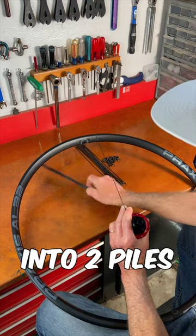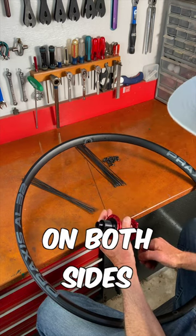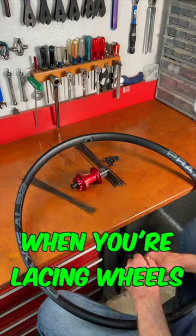Usually I separate the spokes into two piles — one for the left side, one for the right side — because the lengths are different on both sides. So that's a great way to work when you're lacing wheels.